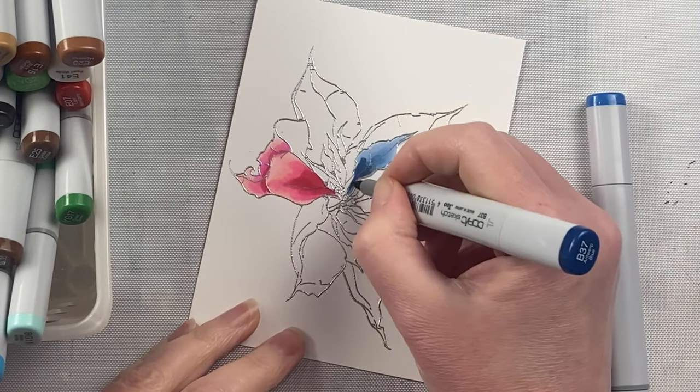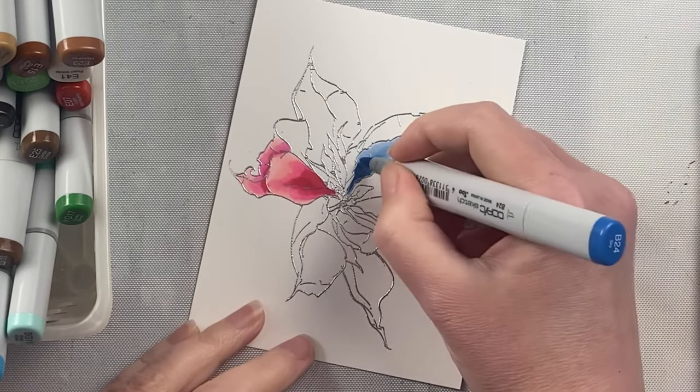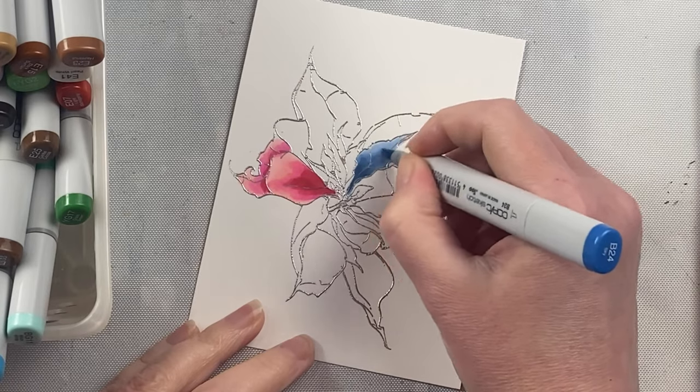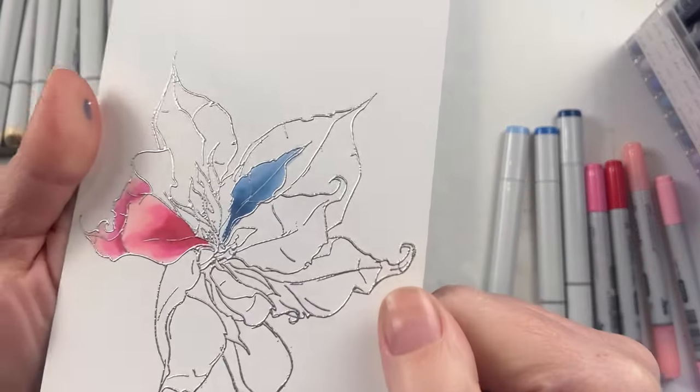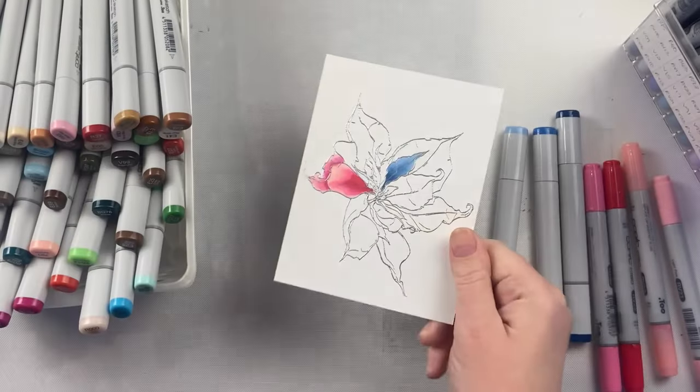Whereas with dye-based markers, you start coloring for just a few seconds and that paper starts to lift up and pill because of the water base or the dye base to it. I love the fact that this doesn't happen with alcohol-based markers, so you can really perfect your blending.